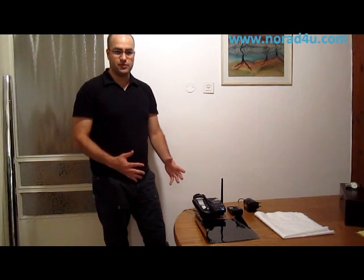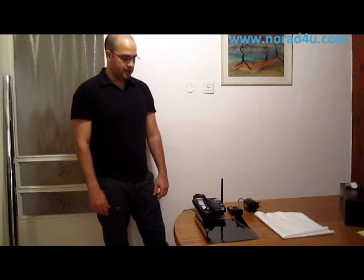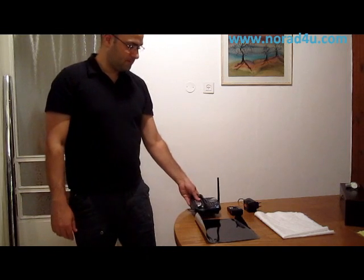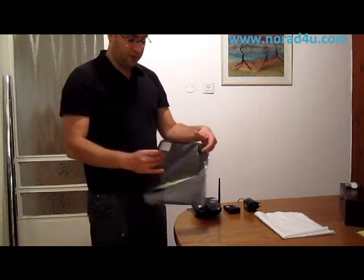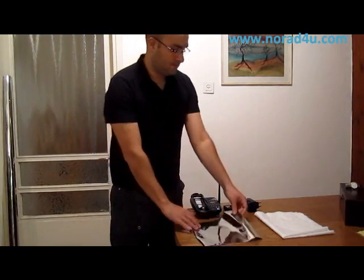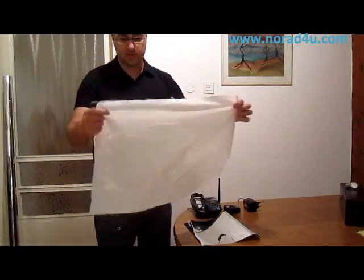Today I'm going to show you a short presentation about RF shielding materials that I use. Before us we have a DECT phone, a co-meter which is a simple radiofrequency meter, an RF blocking foil for windows, and an RF blocking cloth — a piece of cloth.